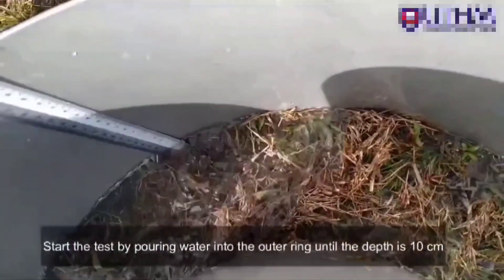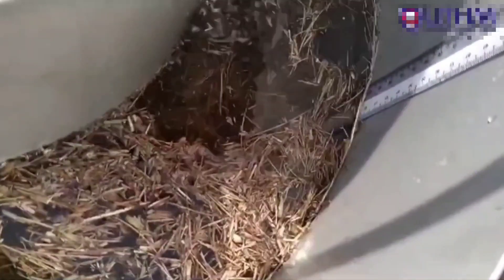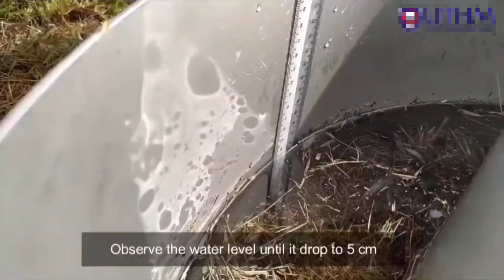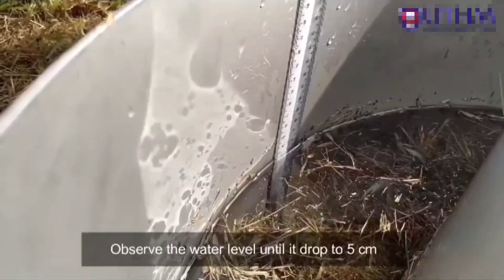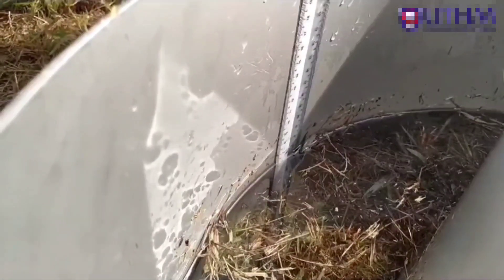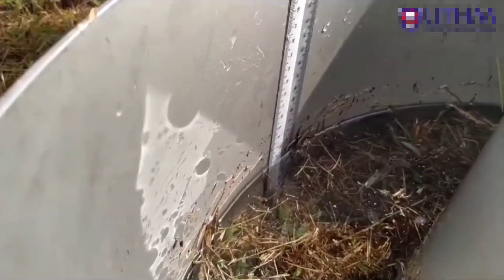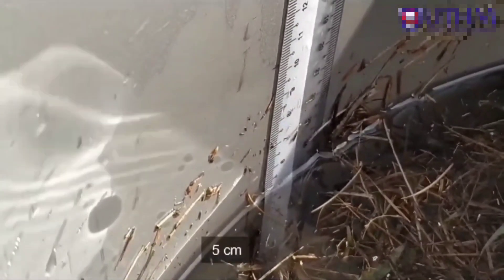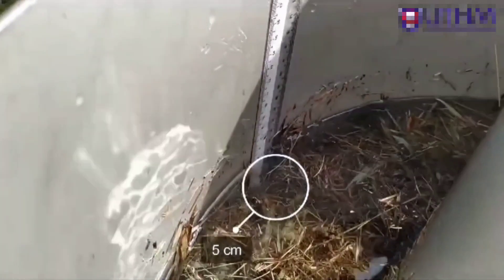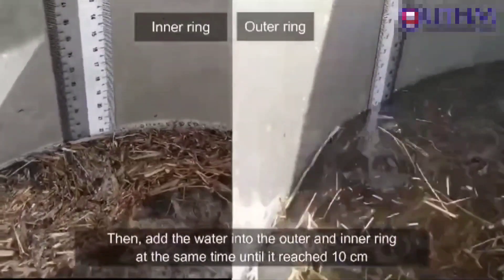Start the test by pouring water into the outer ring until it reaches a depth of 10 cm. Observe the water level until it drops to 5 cm, then add water into both the outer and inner ring at the same time until it reaches 10 cm.